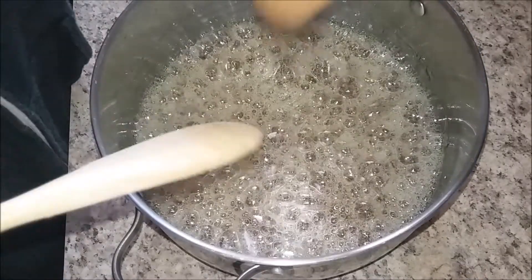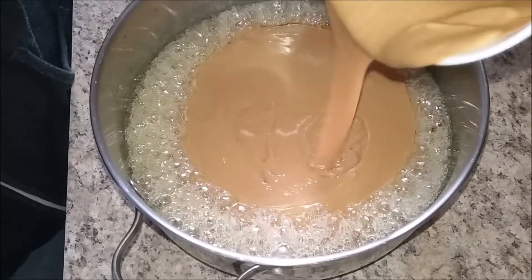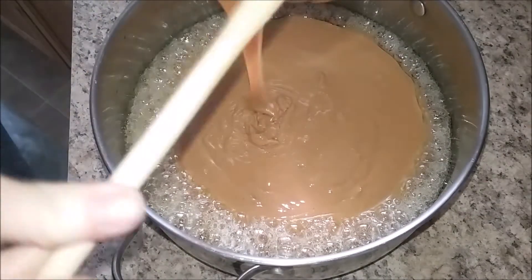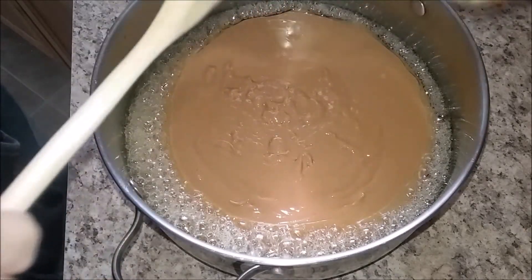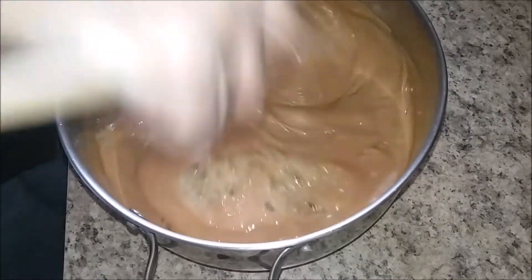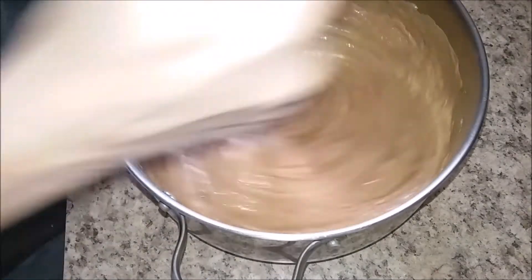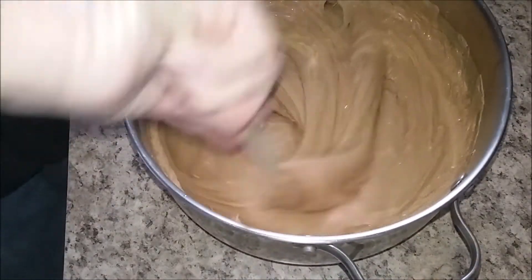Okay, once it's to the temperature you add your peanut butter — see how quickly I can do this. Then you stir it in as quick as you can into the sugar mixture with the wooden spoon. Last time I made it I didn't get quite as big a batch — it's a lot harder to stir the more there is.